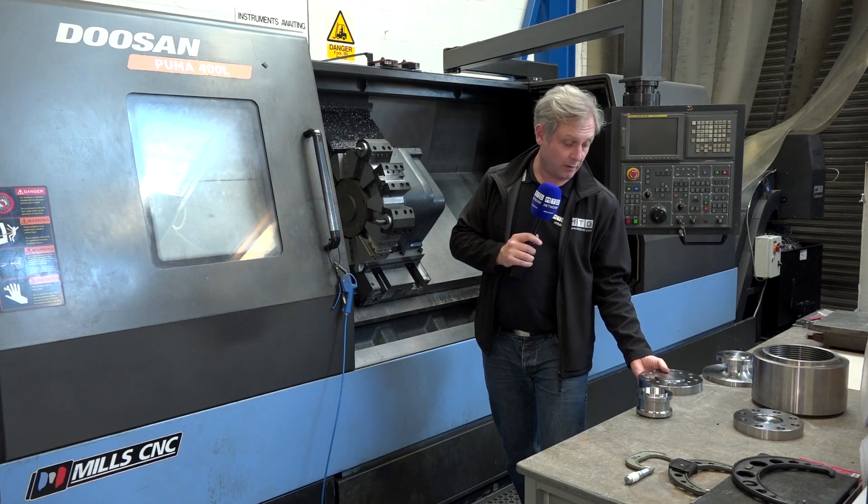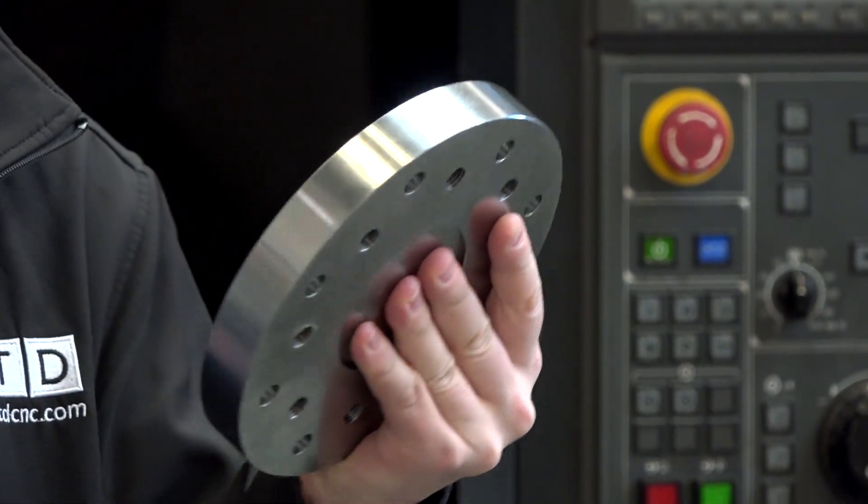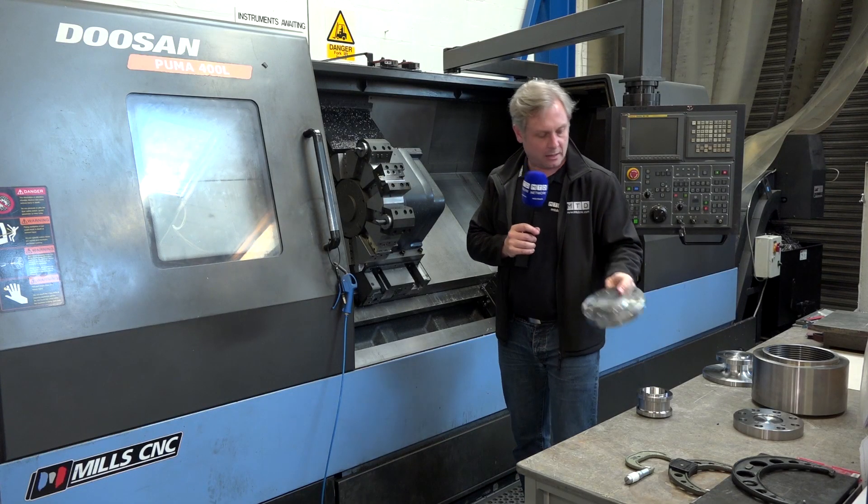The parts are getting heavier, so apologies if my voice degrades a bit. This part here, I think it's EN19 — really heavy, really difficult component with threaded turns.